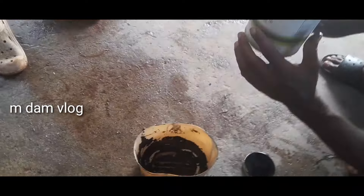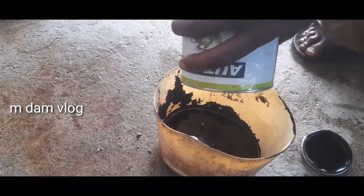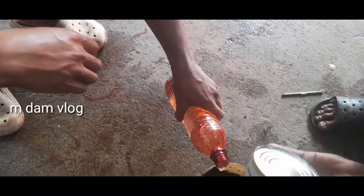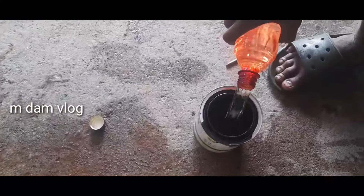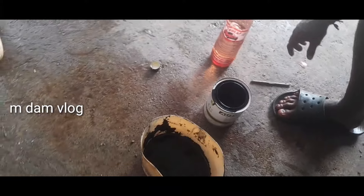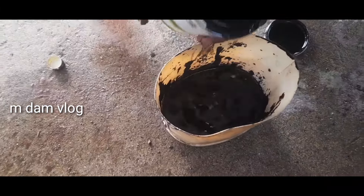We'll mix it with the black cut, mix it with a little bit, mix it with a light cut. I will give you the final part in the finishing. We will now cut over it and kick the finish, push and push to the finish.